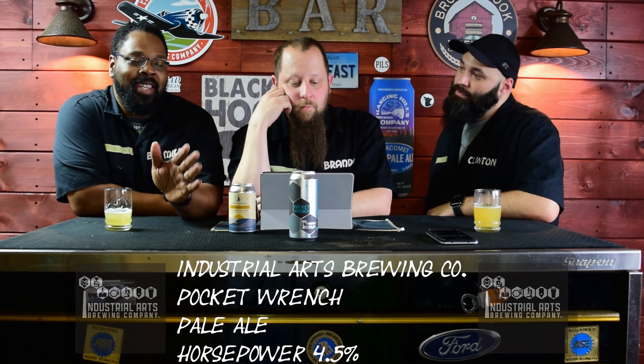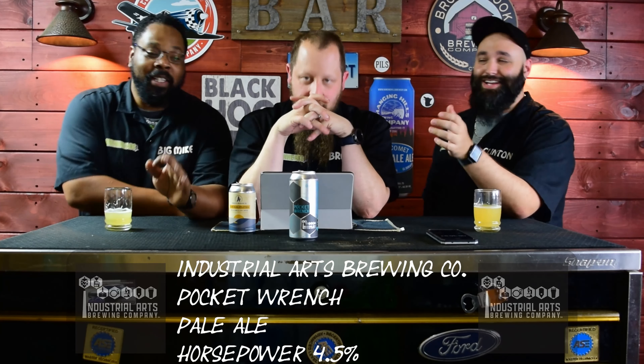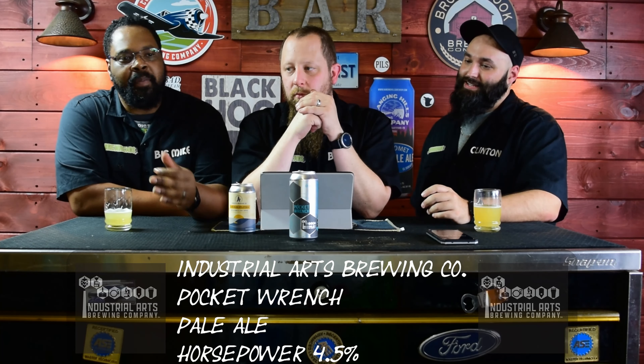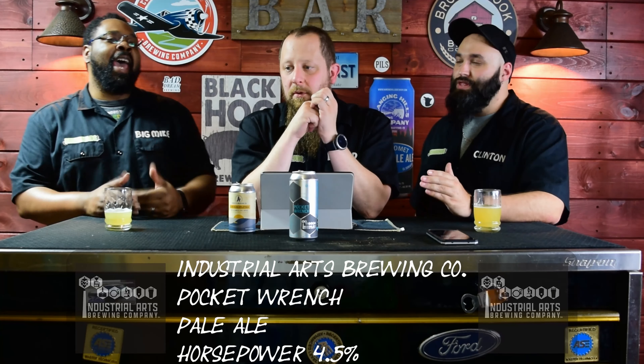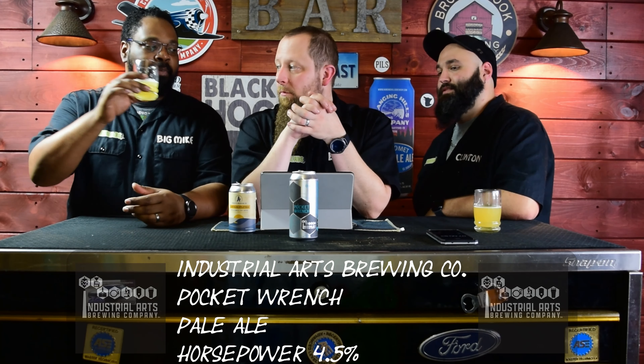I love everything these guys put out — up until I taste it. I know it didn't sound like it, Industrial Arts, but that was a compliment. Between the can art, the style they're going for, the smell of the beer, the color, the way it looks — everything about this beer screams Brew Heads. All our characteristics we look for: the label, amazing. It's just when I taste it, it's like, oh God. But this is good.